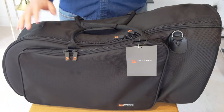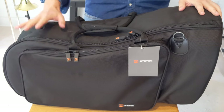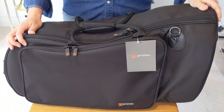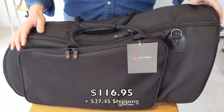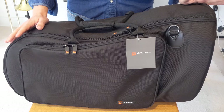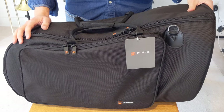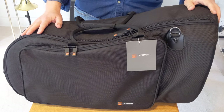The horn is old — it's from the 40s and needs a lot of work — but it was a very interesting horn and it needed a case, something better than what it came in. I found, after looking online, this ProTech bag, which was actually super affordable. It was only about $110 or $120, and to ship it cost another $15 or $20.